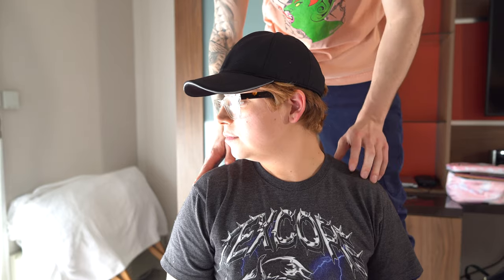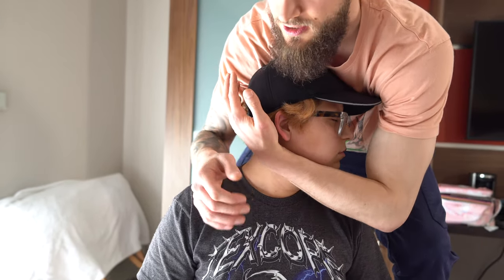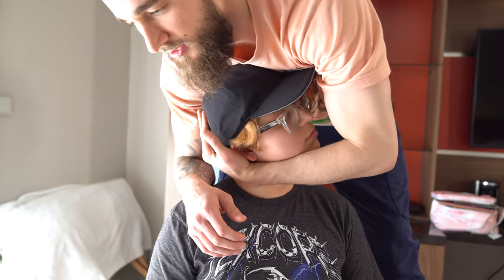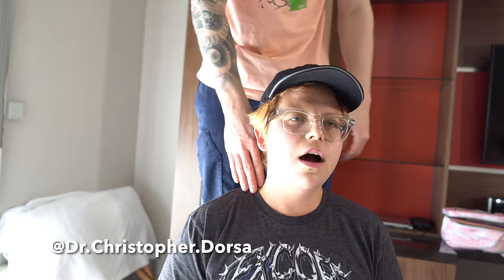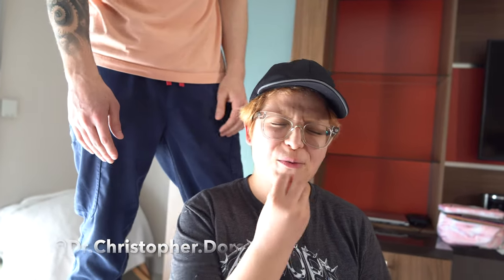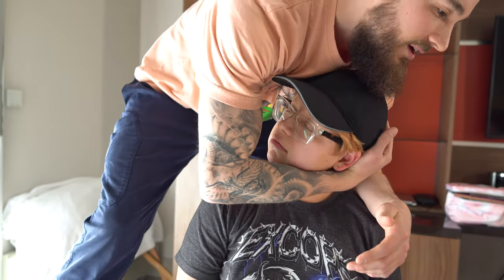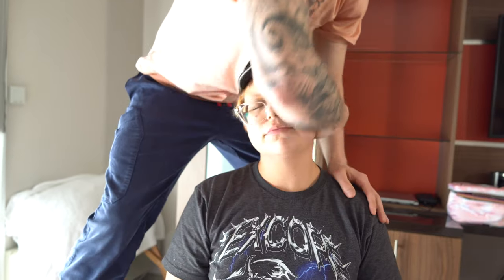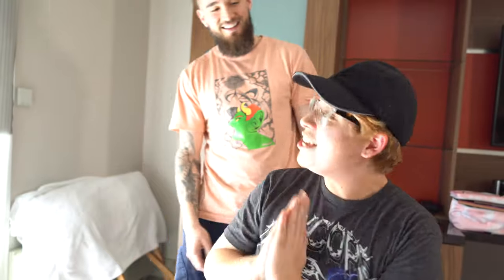Scoot your butt forward and then look to your right and look to your left. So I'm going to place my hand right here and just let the head fall into that hand. Pull. Look to your right — we're going to do the same thing over here. So let the head drop there. Thank you.